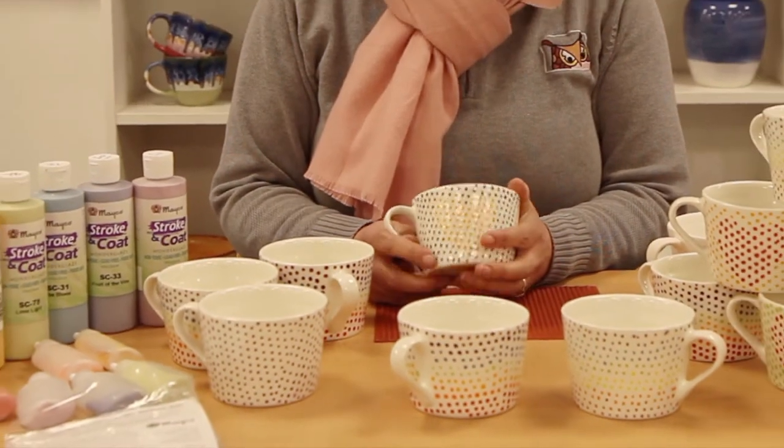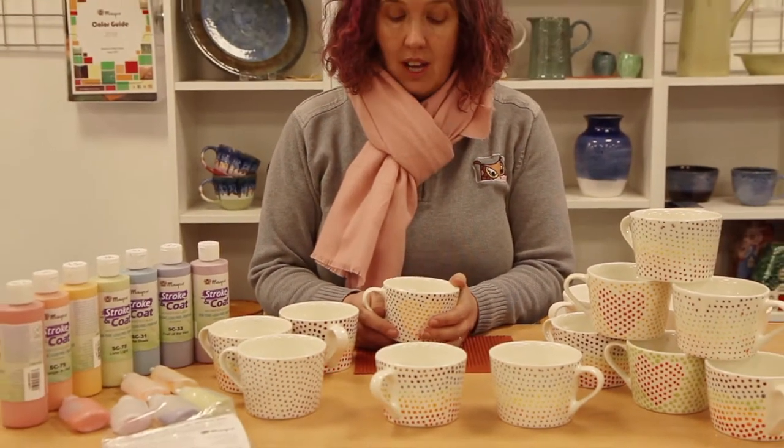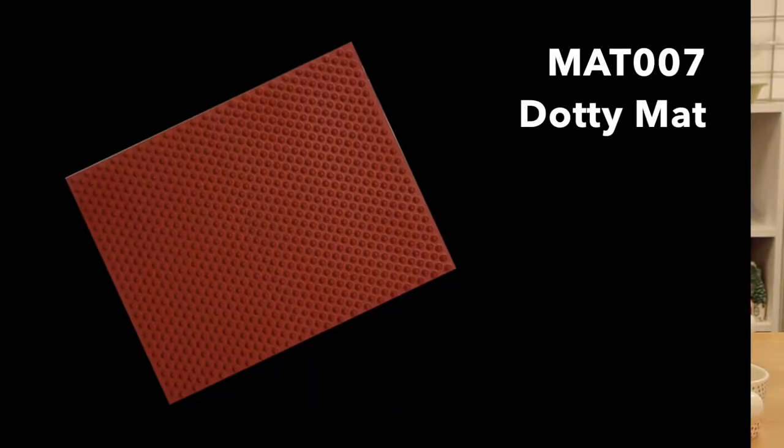This is a new mug at Hobby Ceramicraft, item 7032, and this is the way I decorated it. I used the Mako mat.